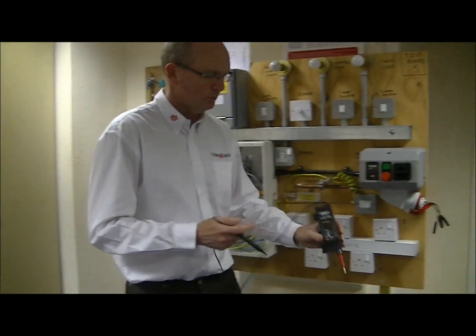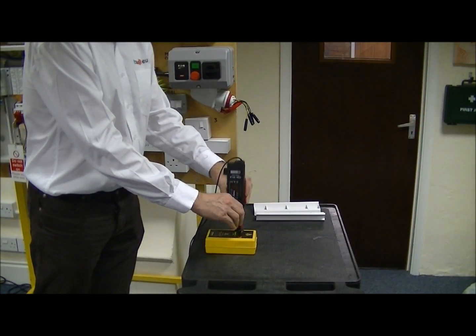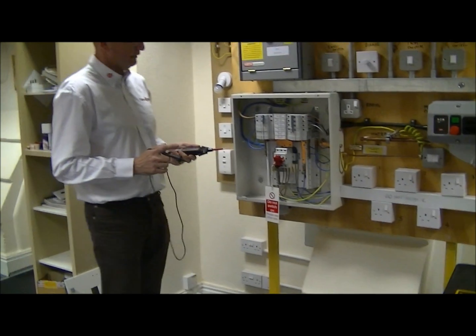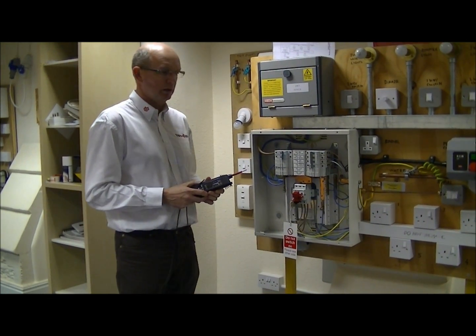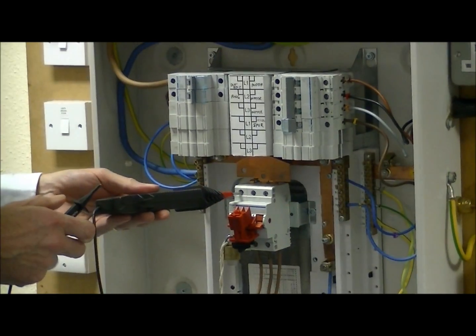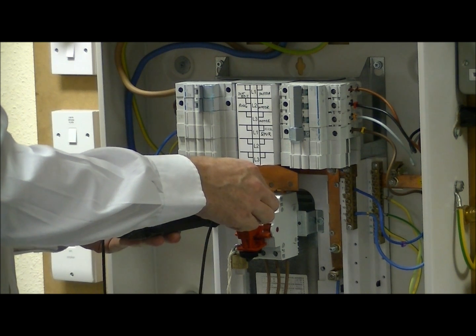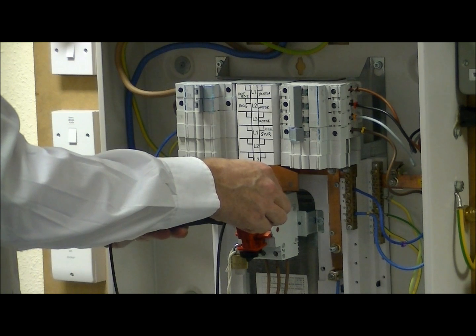So we prove the instrument is first working. We've got a reliable indication there so we know the instrument is working. We then come over to the isolated supply and we have to prove that all combinations of the supply are dead. First of all we prove line to line across all phases: L1 to L2, L1 to L3, and L2 to L3.